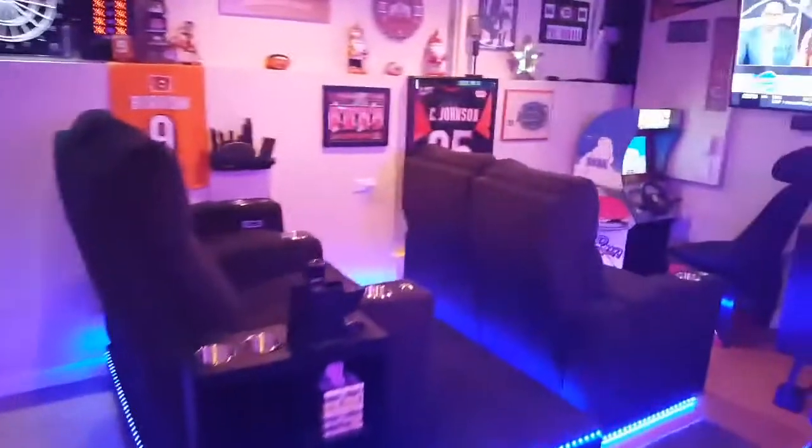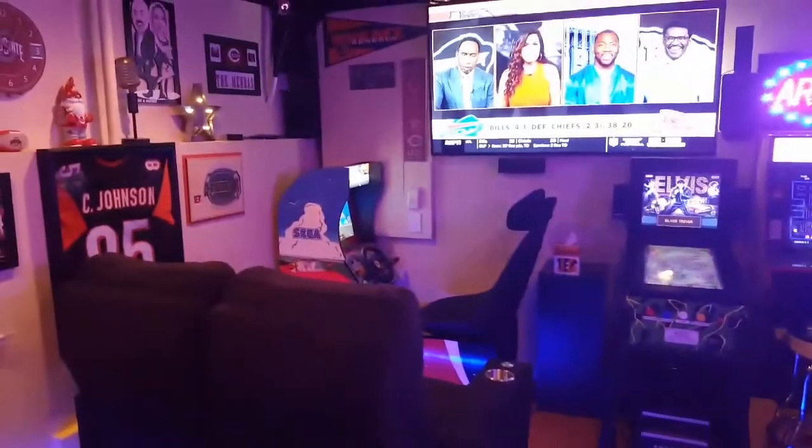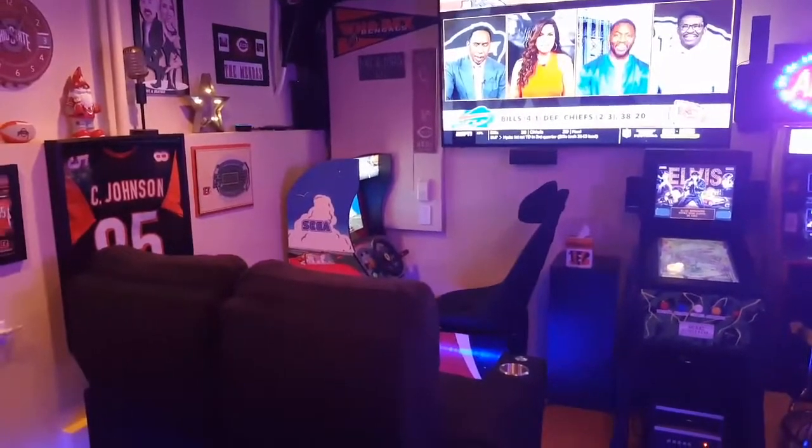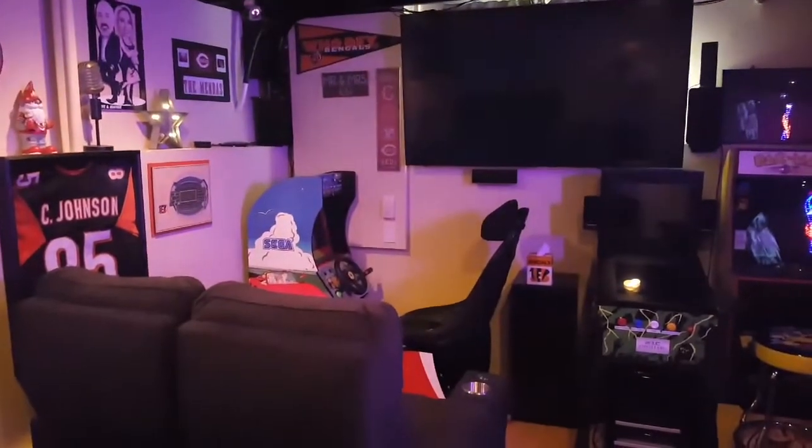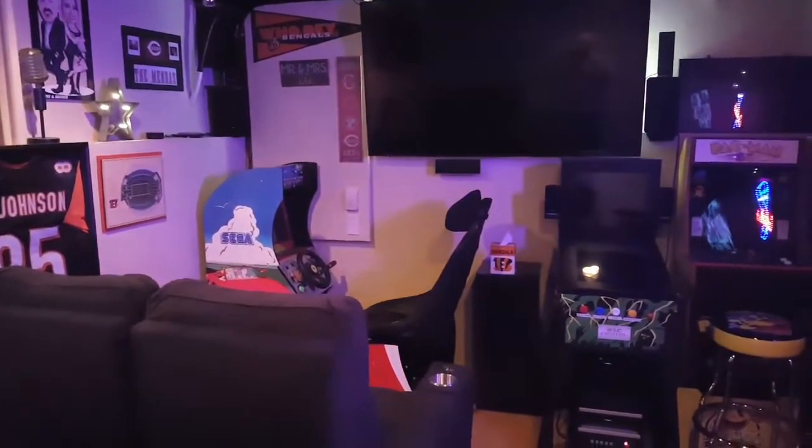So this is my basement, and I'm just gonna shut everything down — as you can see it's real easy. All I gotta do is say: Alexa, good night. And voila — everything including the TV, everything shuts off. Even the lights, everything goes down.